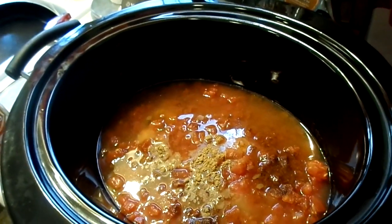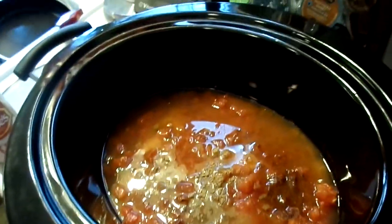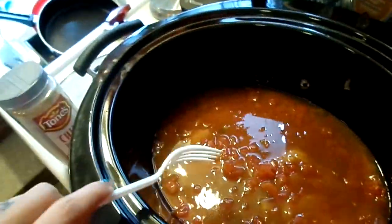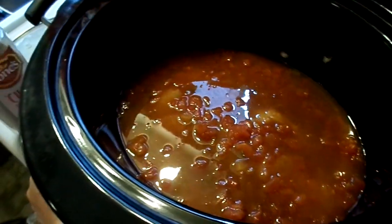I'm gonna stir it up a little bit, put the lid on, and let it cook. Like I said, at least two to three hours on high.